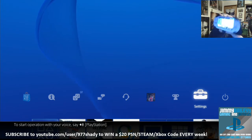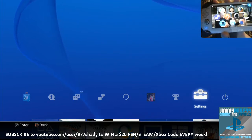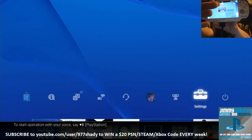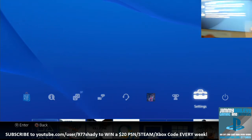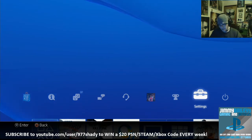So I'm on the Vita main menu. I'm going to go to the PS4. See the PS4 link button in the bottom corner? Click that, click Start. Now it gives you two options: Remote Play or Second Screen. I'm going to click Remote Play.